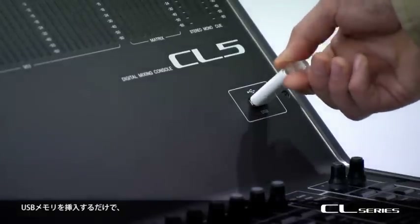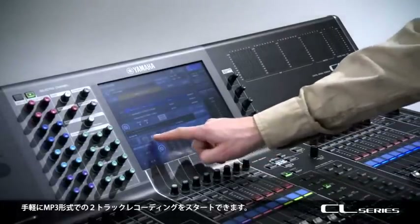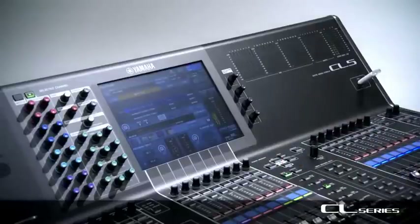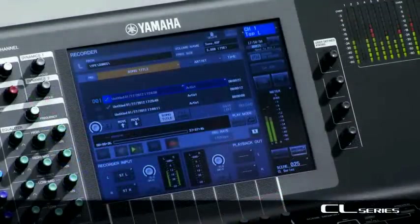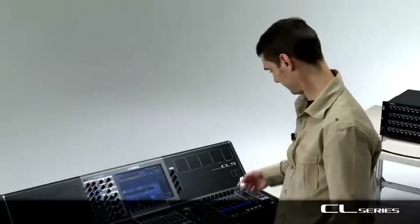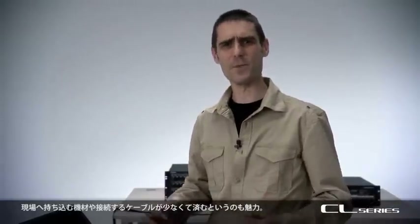Just insert a USB memory and you can soon start the 2-track recording in MP3 format. Right after the show, you can hand it to the artists. You can also play background music and sound effects from the USB key. That means less gear to bring to the venues and fewer cables to connect.